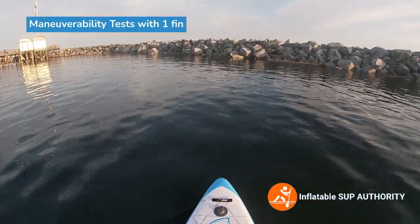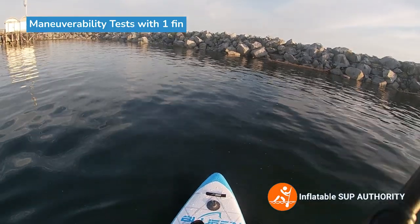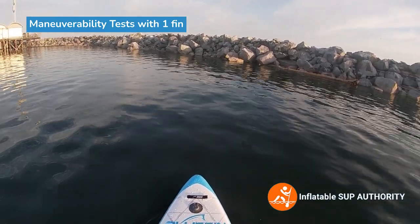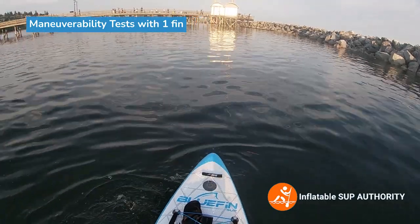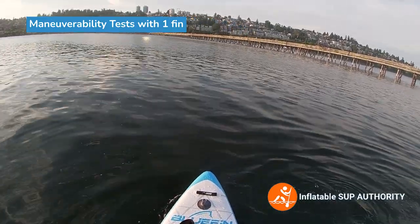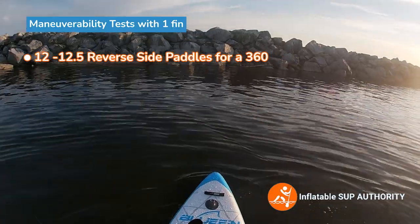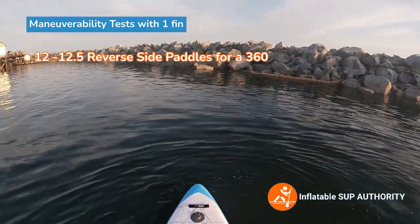Now we're just going to test the maneuverability of this board. We're going to do some side paddles. It should be noted that this board has only one center fin on it instead of the two side fins, so this will make it a lot more maneuverable. One, two, three, four, five, six, seven, eight, nine, ten, eleven, twelve. About twelve, twelve and a half side paddles for one center fin. Pretty good.